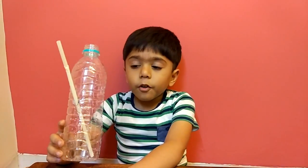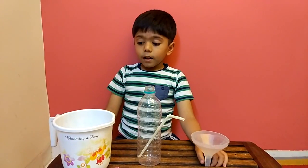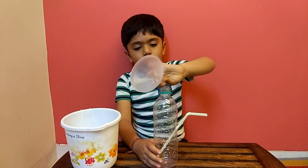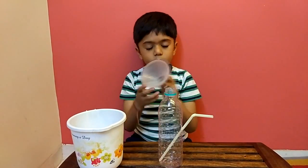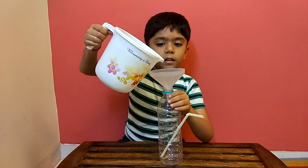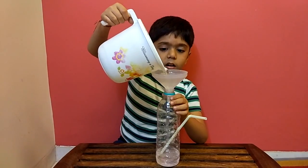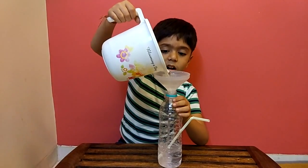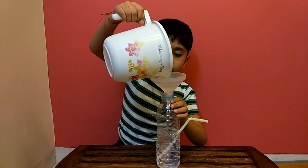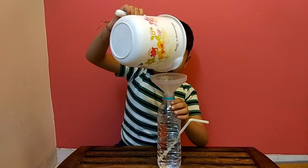Now it's all nice and done. Now we wait for 5 minutes. Now we need a funnel and a mug. Now we put the funnel on the bottle and we are going to put water on the bottle.